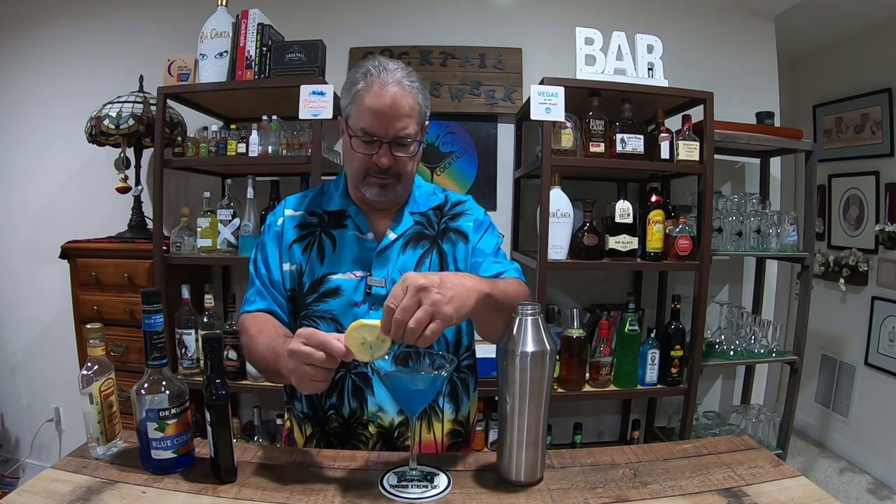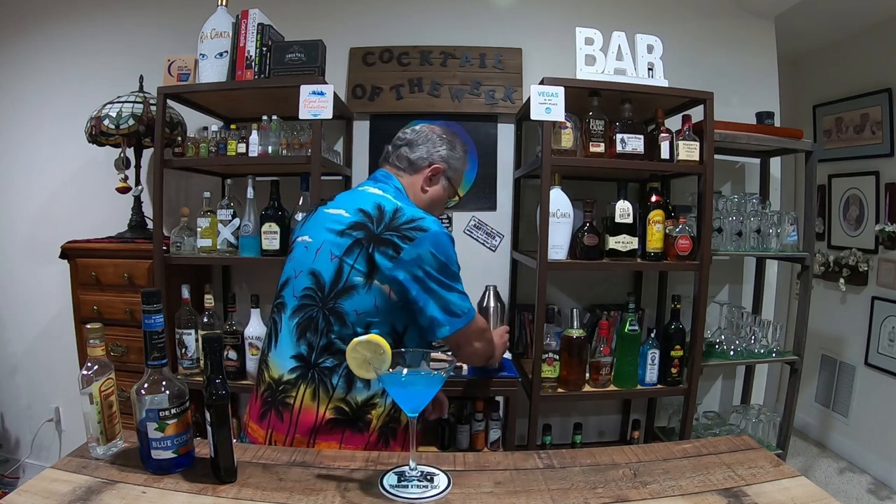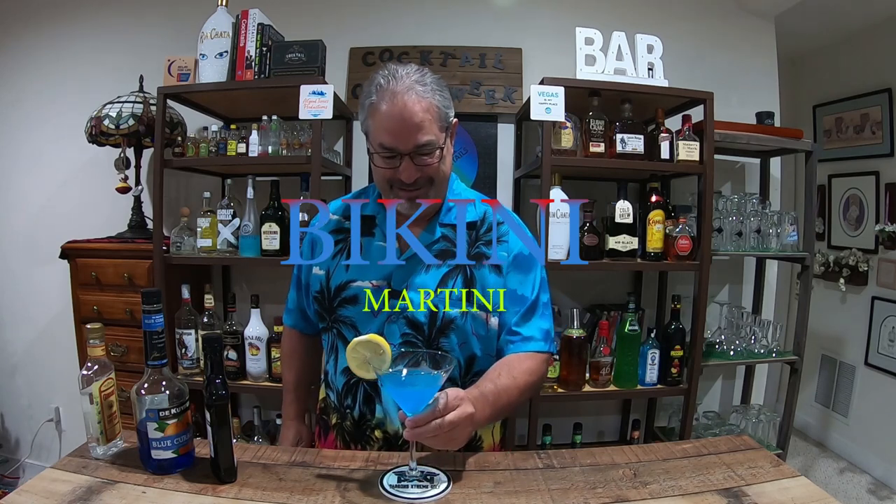Garnish that with a lemon wheel, and ladies and gentlemen I present to you the Bikini Martini! The Bikini Martini — cheers everybody!